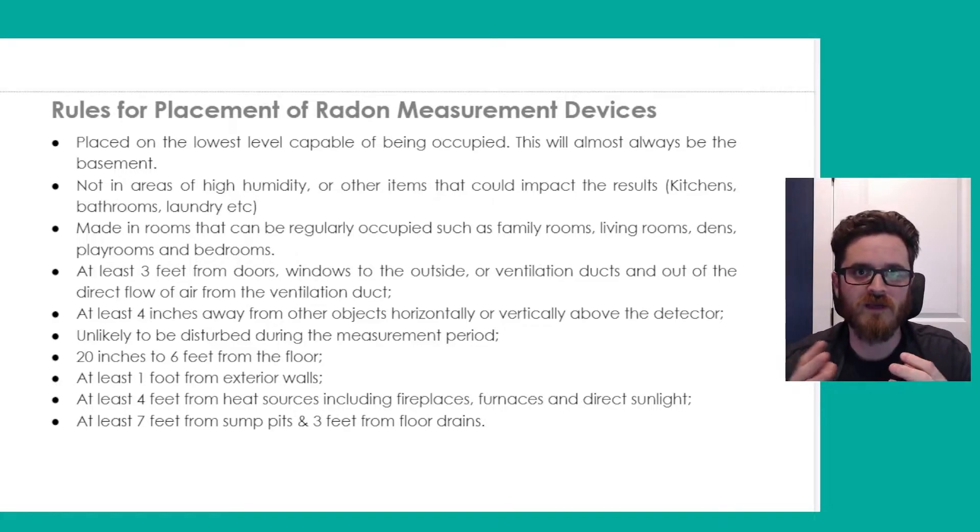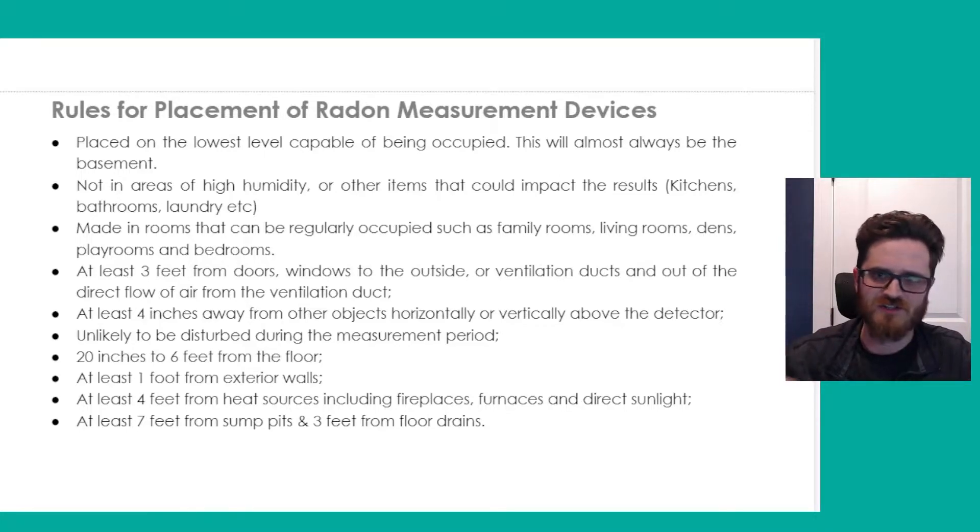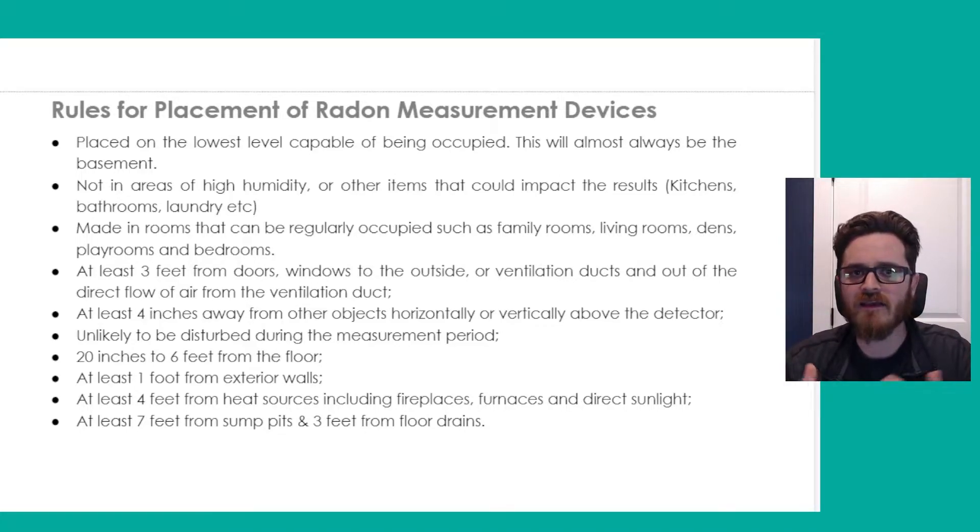Now, if it is for your home and you're the only ones living there, you're not planning on selling anytime soon, and you have a basement with short ceilings where you just go down to do laundry, I would recommend placing it on the lowest level actually lived in. If you don't really use the basement and it's not capable of being lived in, it almost doesn't matter. Whereas your main level where you're actually spending a lot of time — you'd want to take the sample there, and still never take it on one of the above floors. Always place it on the lowest level that's either currently lived in or suitable for occupancy. Avoid areas of high humidity or where there are other items that could impact the test results.